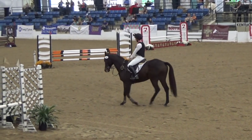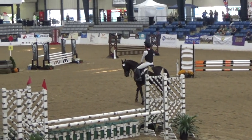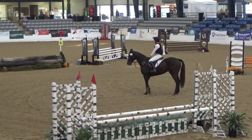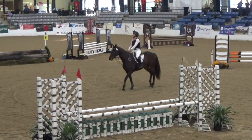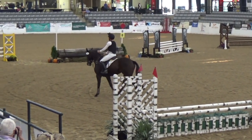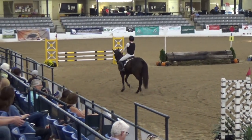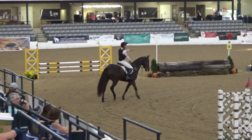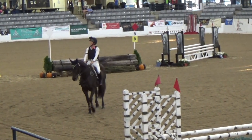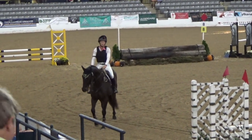So I walked, trotted, and cantered both ways, and then I was ready to go. The judges told me I still had a little bit more time, but I felt ready. So they blew the whistle, and we have this course set up. There's a little bit of a mixture of cross country and show jump, and then at the end we show a little bit of their gallop. It's kind of melding all the phases into one.